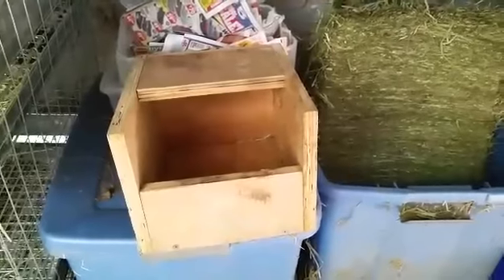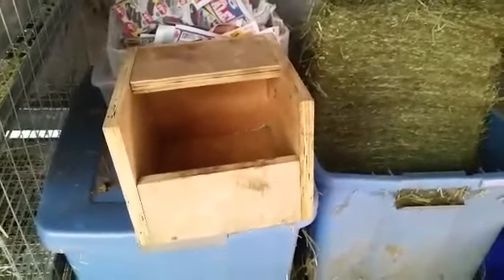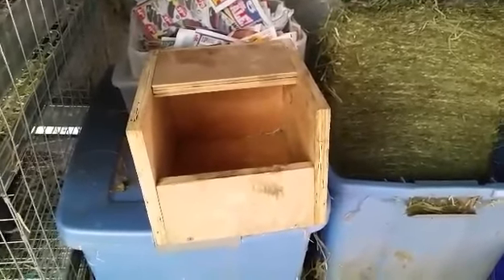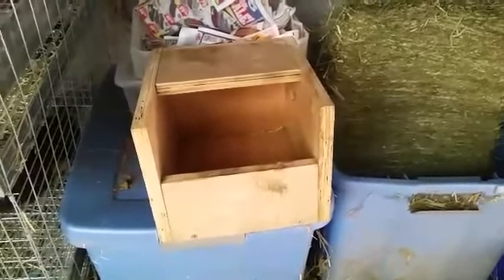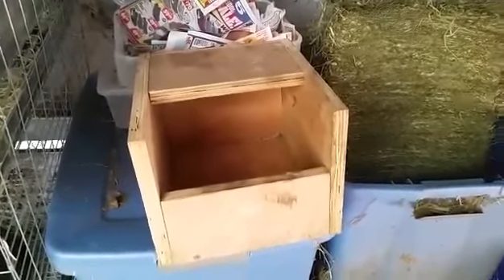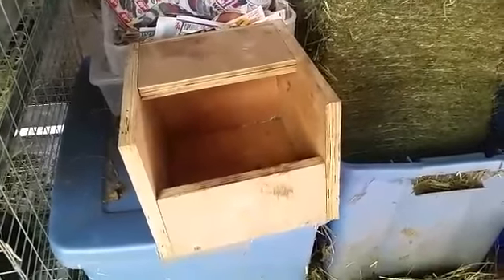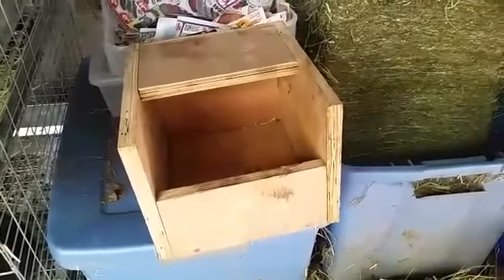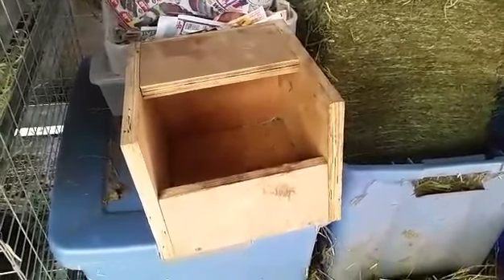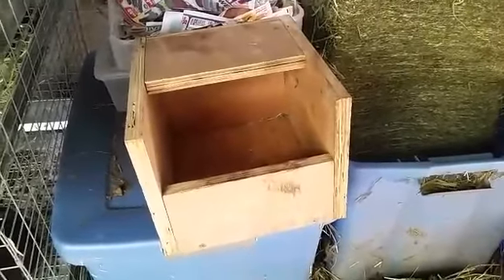First off, what I do is wash the box in one part bleach and six parts water, and this kills all the germs that the doe might have had and keeps from transmitting it to another doe or to another litter. After using the bleach, I set it in the sun to dry, and this also kills some of the germs. This box has already been bleached and dried since I've had it in storage for a little while, so what I'm going to do today is just use a little bit of vinegar to wash off some of the germs that might have gotten from sitting in storage.